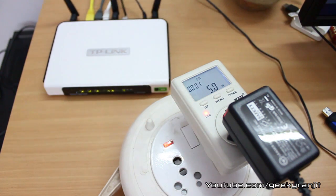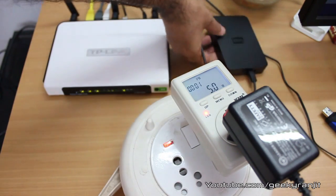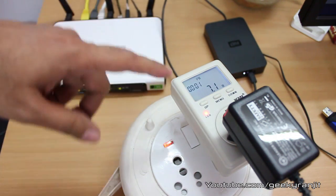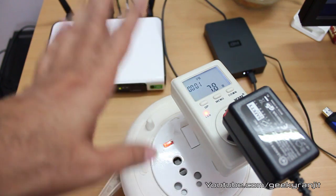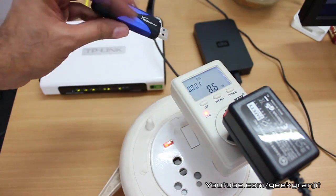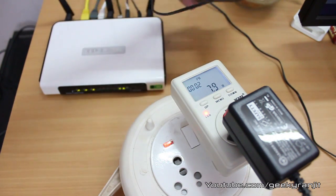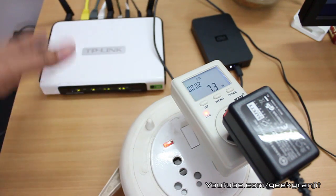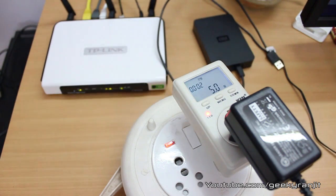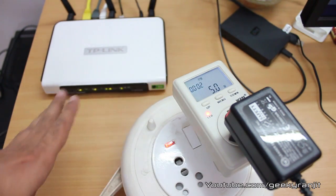Now I'm connecting the portable hard drive to the router to see how much more power it draws. With a USB hard drive connected the consumption increases to approximately eight watts. With just a USB pen drive it's a little less. So you can roughly say that with a portable hard drive connected the router consumes about 7.5 to 8 watts. Without the drive it goes back to about five watts.